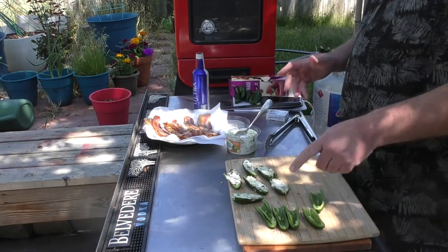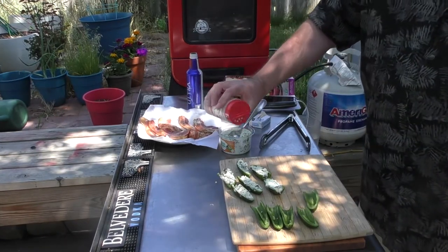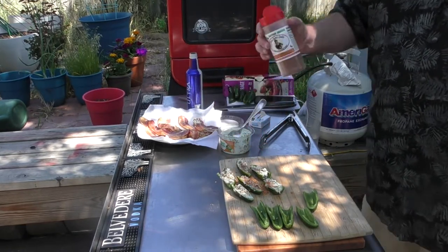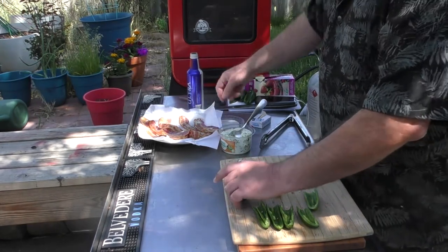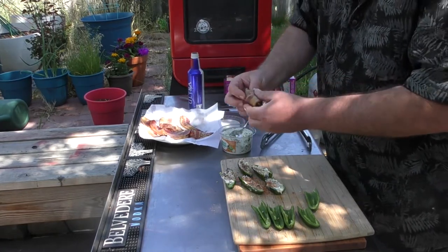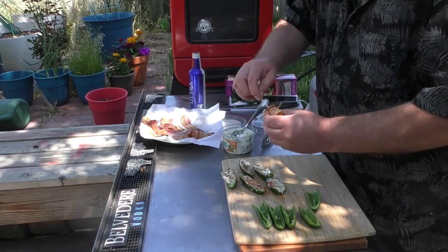Now we do have a few extra, but that's for later. I'm going to take some Uncle Steve's Gator Shake — not related to Steve the camera guy, but it is nice to have him back. Sprinkle a little bit over there, take one of these, wrap it, take a toothpick, kind of sew it together.